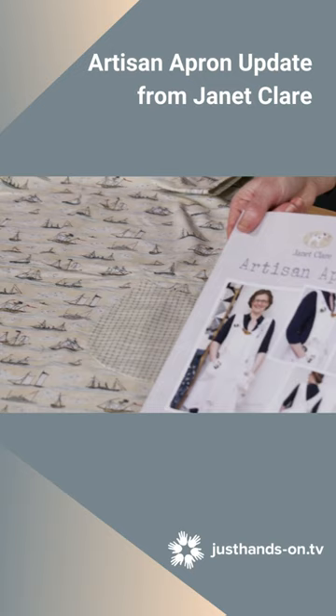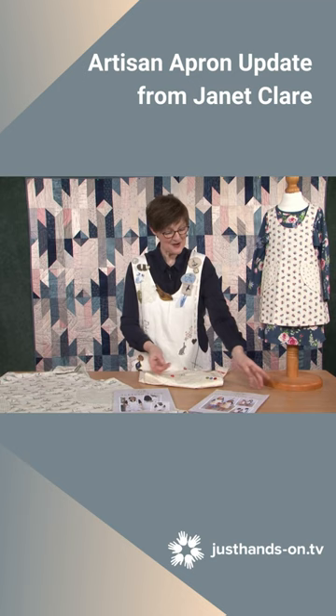Nice big pockets which are sewn into the side seams, so they're very strong — you can put lots of things in there. So I look forward to seeing you all wearing your artisan aprons when you are in your workshops.